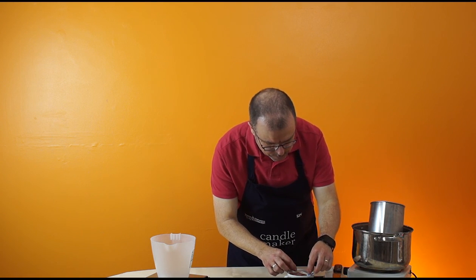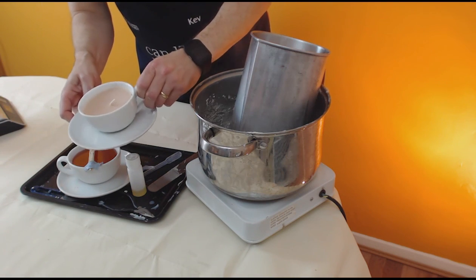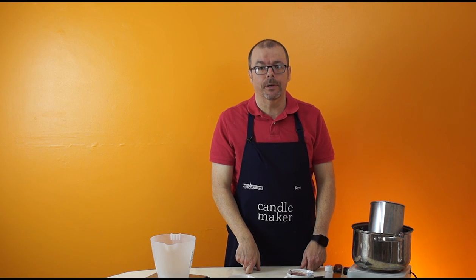Okay, now we can just leave that to cool. When it's cooled you can remove the assembly, and the final result will be like that. And that's how you make a teacup container candle.